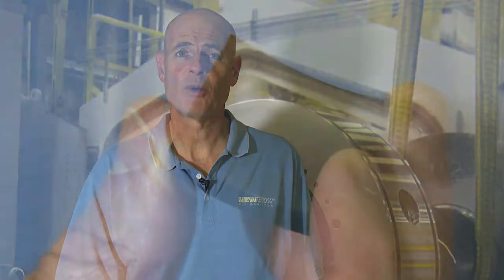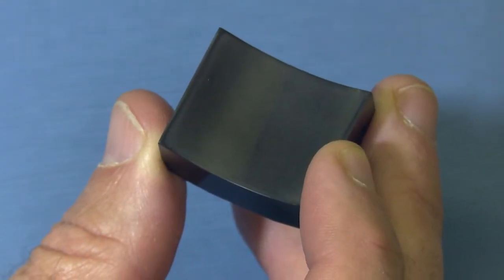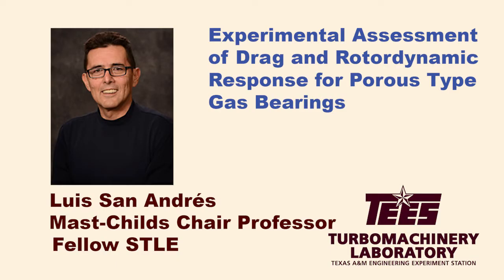They've been working on our externally pressurized porous gas bearings that you see here. The results were presented at the 2015 Society of Turbology and Lubrication Engineers meeting in Dallas, with Dr. San Andres, a leading gas bearing expert and a STLE fellow, as the lead author.